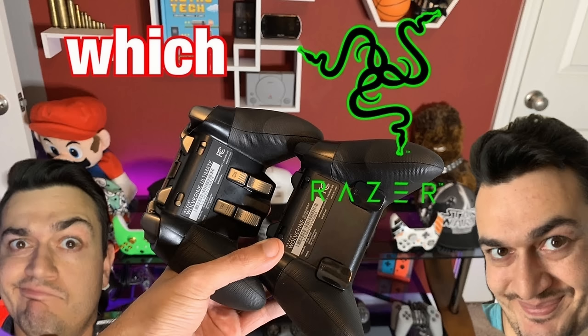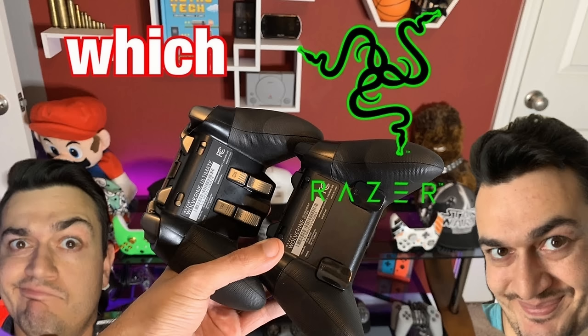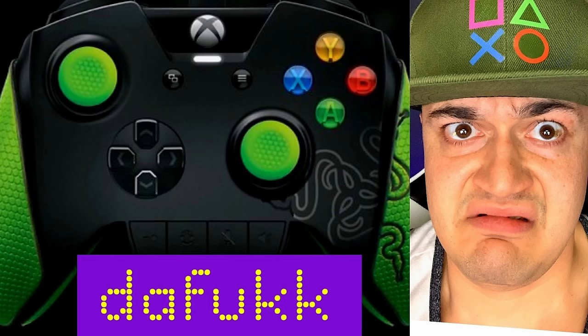However, they've pumped out a couple of gamepads in their day, such as the Raiju for PS4, some wired Xbox controllers — the Wolverine Ultimate, Tournament, and V2 Chroma — and some projects that never took off, like this obscure one. But without a reasonable doubt, this is the most hyped or anticipated product from Razer in a long time, at least since I've had a YouTube channel.